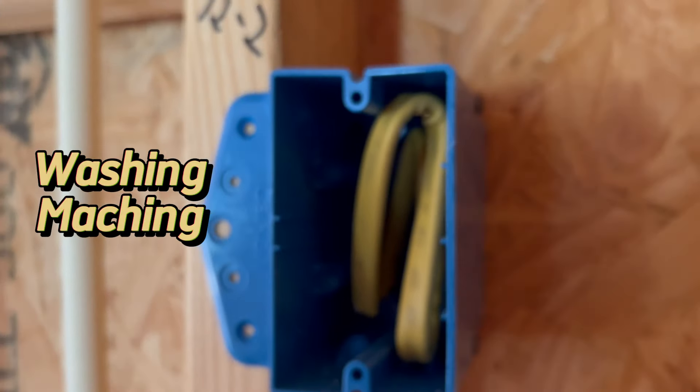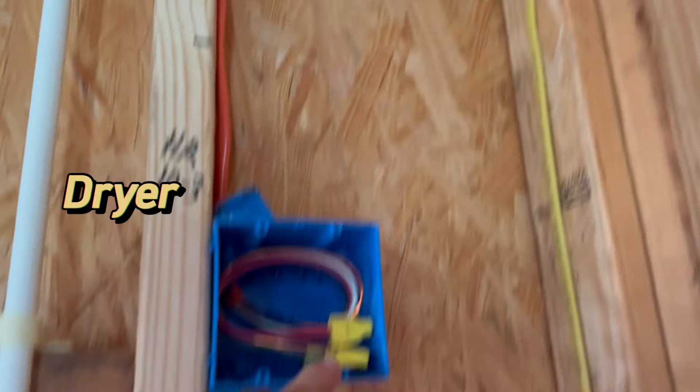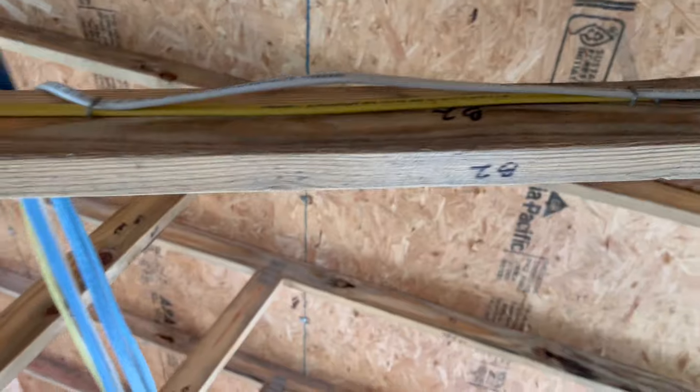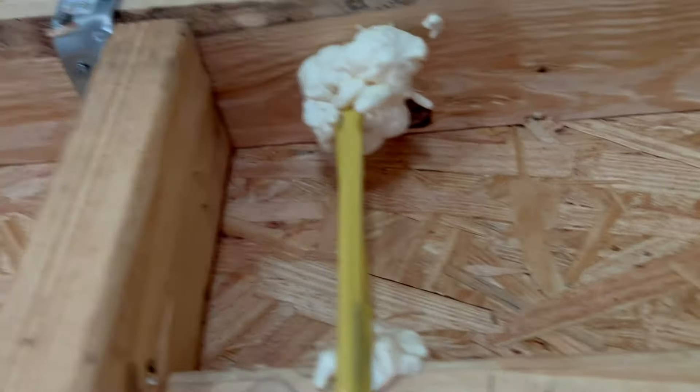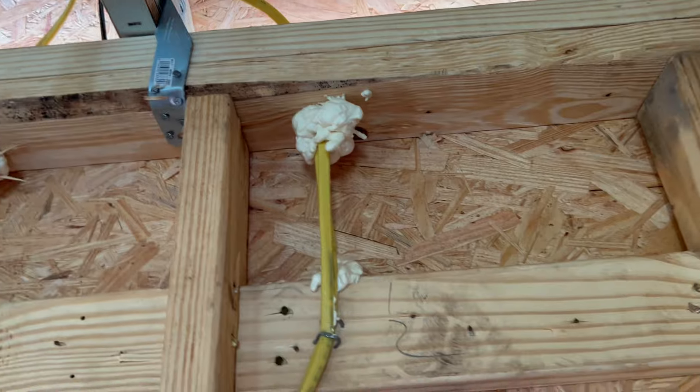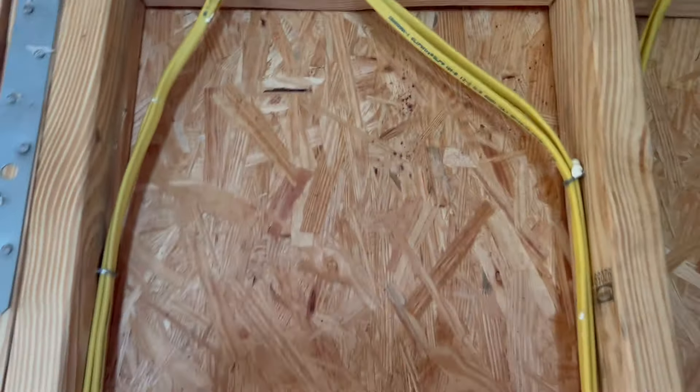This one I ran straight down — I didn't want to run it up and over that box. You can staple over another wire — up to three wires under a staple. Try to drill towards the middle of the wood, and if it's too close to the outside you have to put a nail plate. Staple it on the blocking, then come down and staple it again.